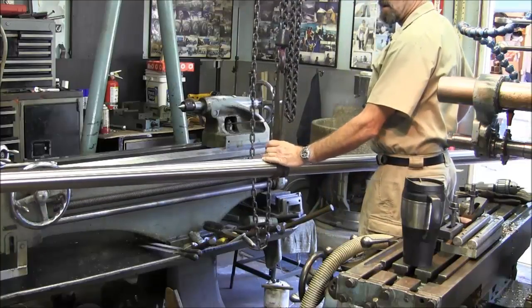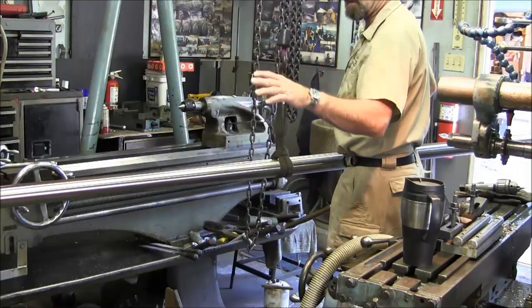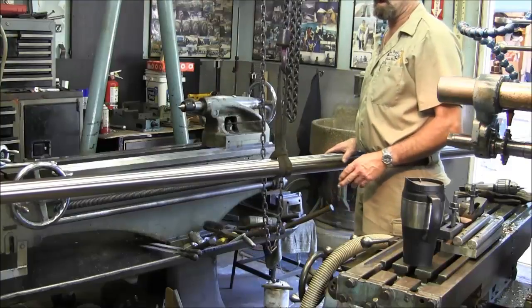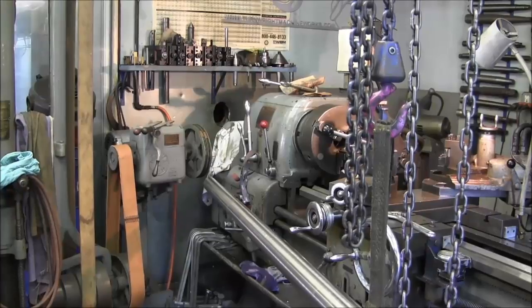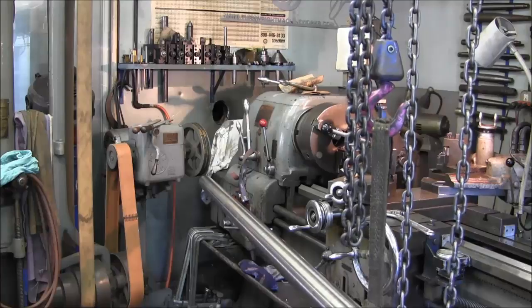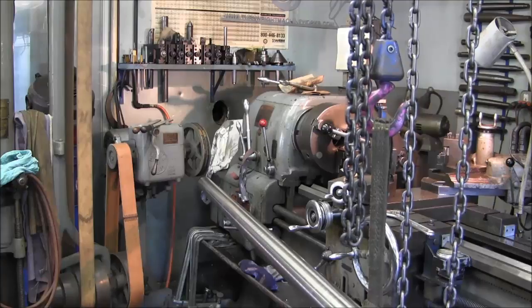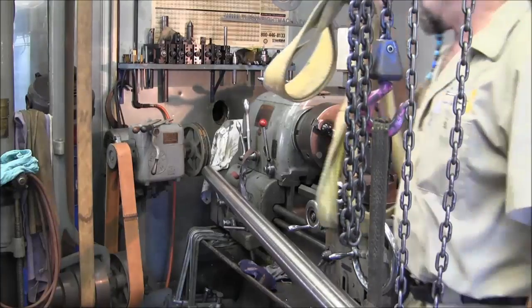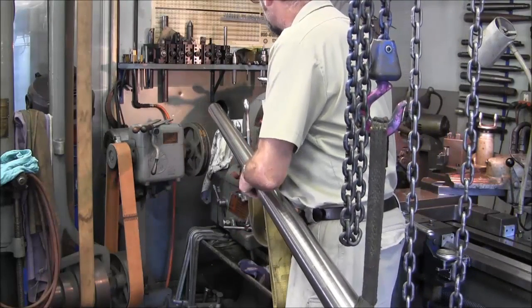We roll each of the gantry legs in a little bit at a time until we get the shaft to go into the hole in the back wall behind the lathe. That hole behind the lathe is where we're aiming. When we get it halfway between here and there, we go to the other side and manhandle the shaft the rest of the way in on the support in the other room.